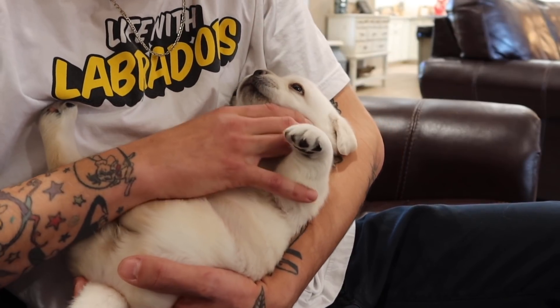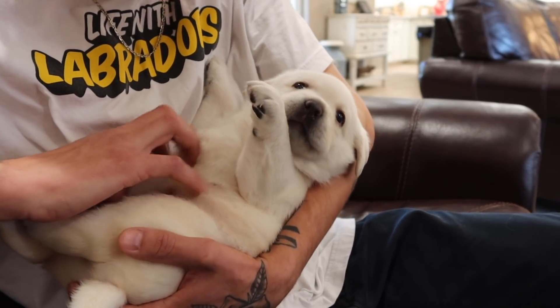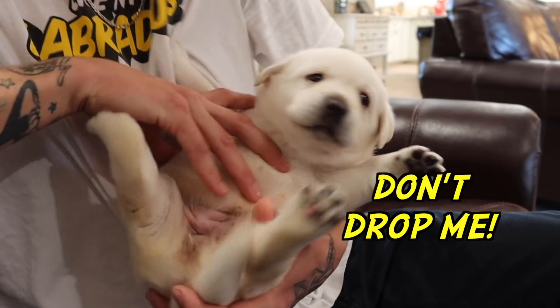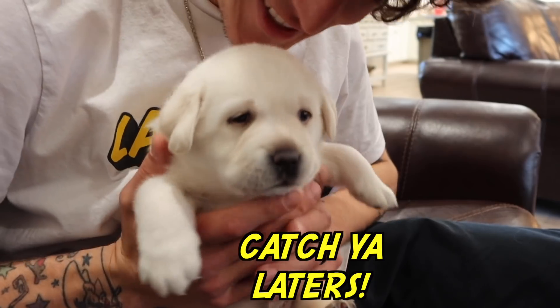This is Winter, one of our beautiful little females, and she's doing great. You're doing so good, huh? You did good. Say bye!